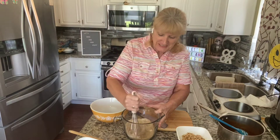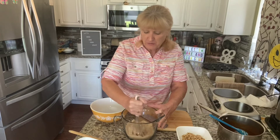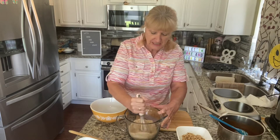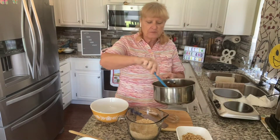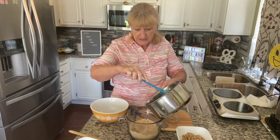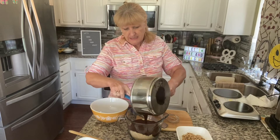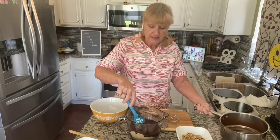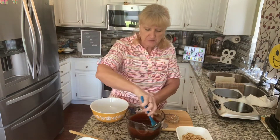My oven's ready. So I am going to add the melted chocolate with the butter to the two sugars and the salt. That's going to help cool it down a little bit so that when we add the eggs they won't scramble. You don't mix brownies too much — you don't need a mixer for this. You don't mix them too much because you don't want to add a lot of air like you do in a cake. You want them to be kind of dense and fudgy.